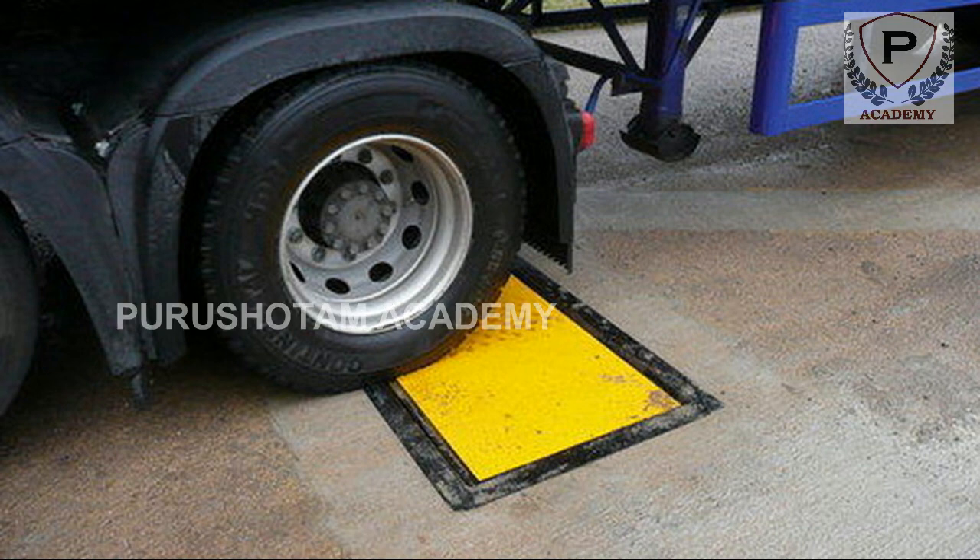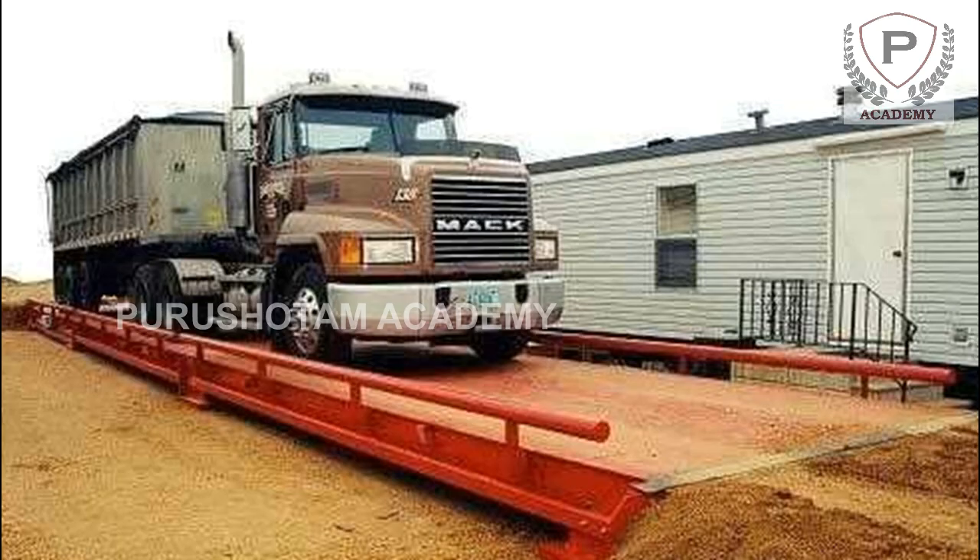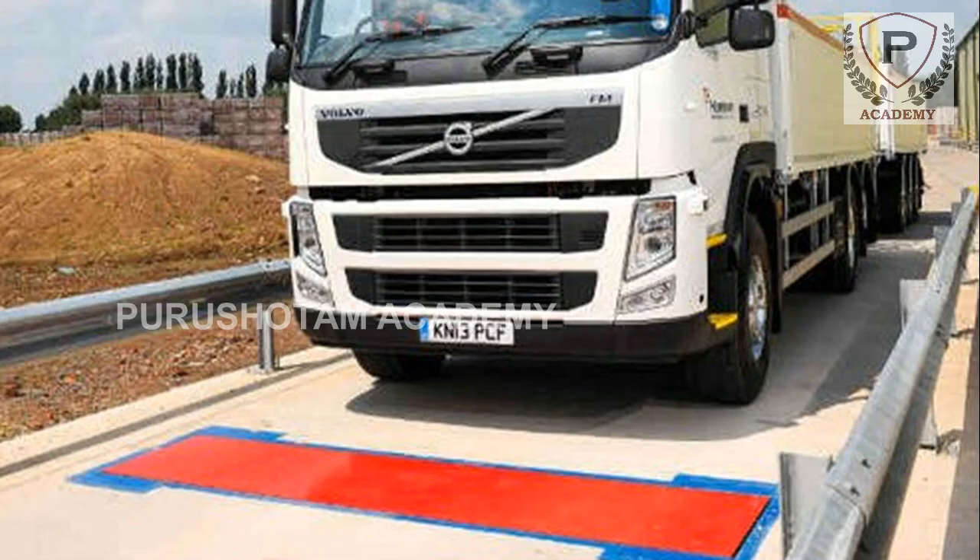What is an axleway bridge? An axleway bridge is a large measurement device used to weigh complete vehicles such as trucks and tractor trailers.